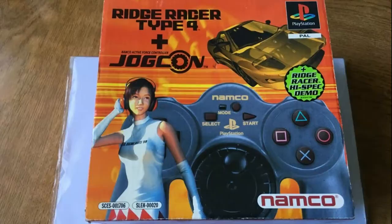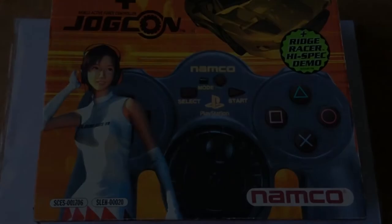You'd be a bit daft to pay over 40 quid for a small cardboard box. So there you go, that's the JogCon. It caters to a little bit of a niche market, but it's still very good nonetheless. I'd recommend it to anyone who's a fan of racing games.